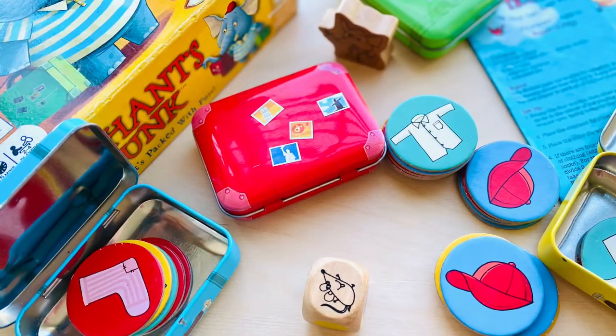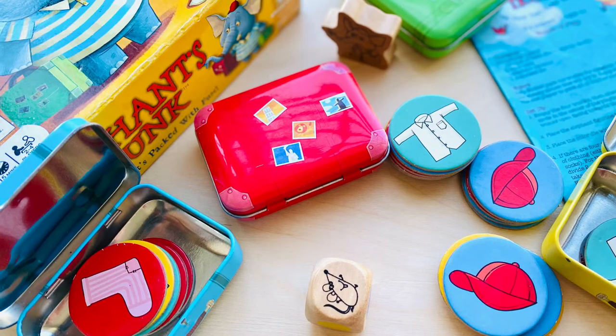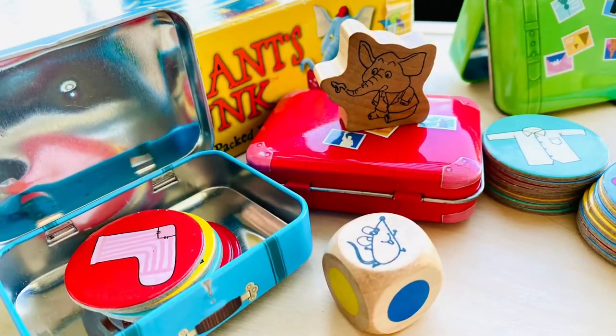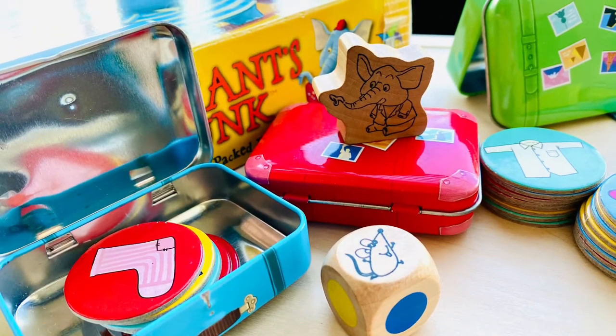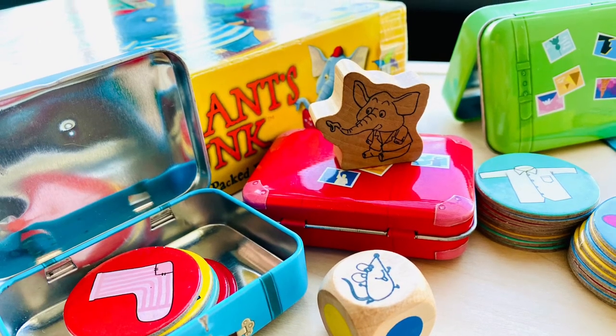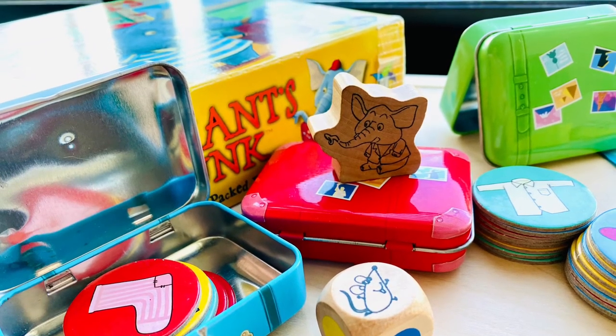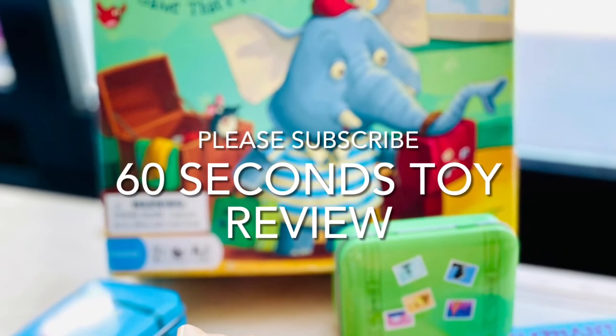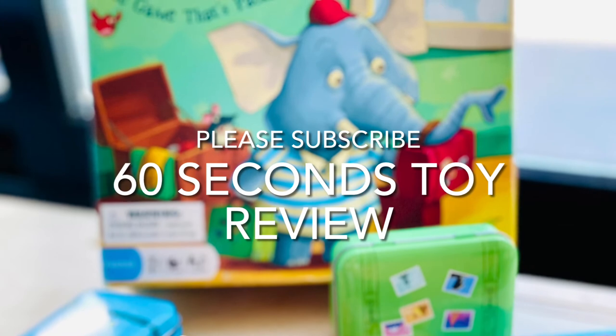The twist: if the dice reveals a mouse, the player needs to empty the trunk where Ahmed is standing. There are also additional rules about the number of tokens a player can place into the trunk depending on where Ahmed is, moving Ahmed clockwise when a mouse is rolled, and the number of tokens to be used depending on the number of players. We got the rules all messed up really quickly and ended up making our own rules along the way.